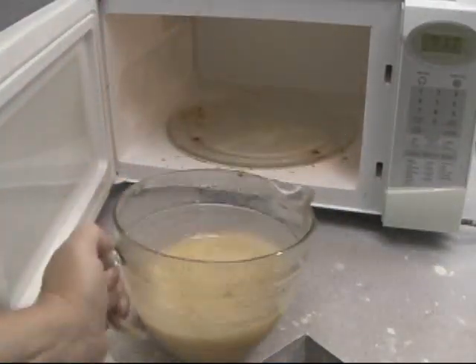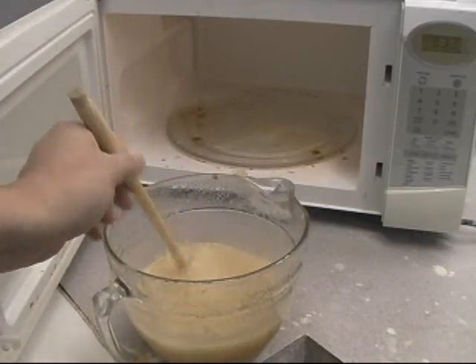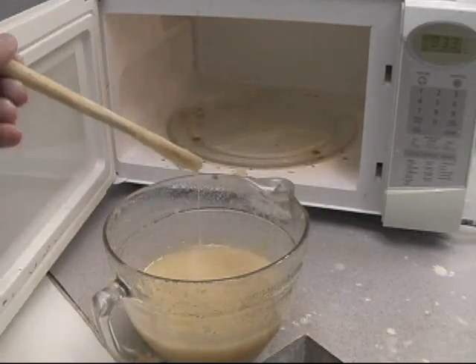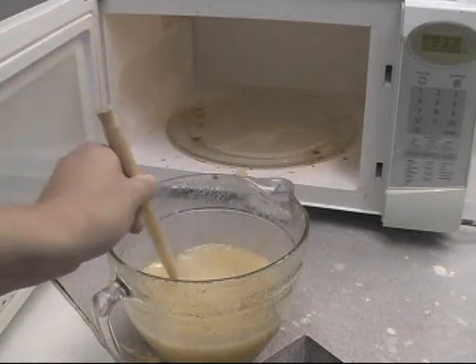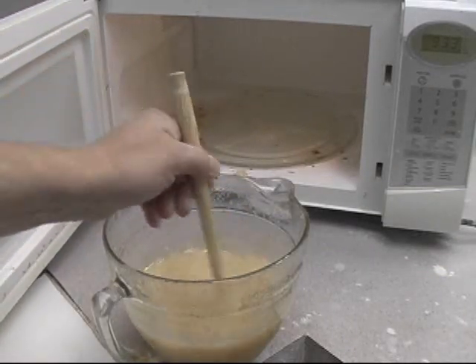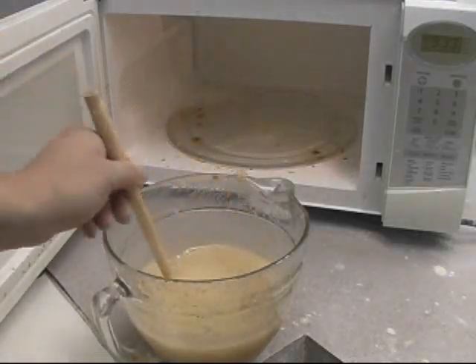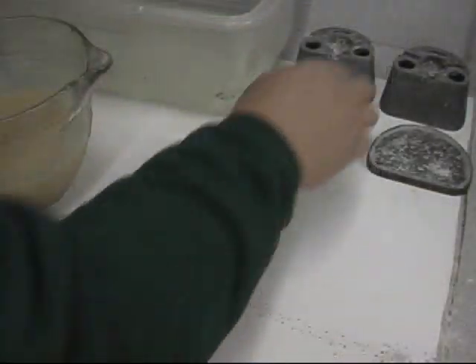The timer stopped on the microwave. I take out the hydrocolloid and stir it. The best thing about hydrocolloid is it's reusable — as soon as it sets up, hardens, and you make your cast, you just chop it up and reuse it. There may be some small chunks that didn't quite melt, but it should be okay.